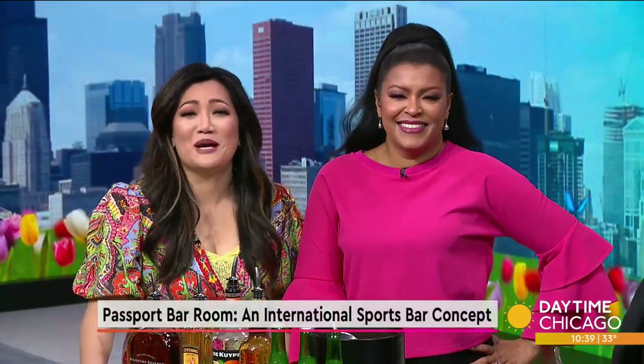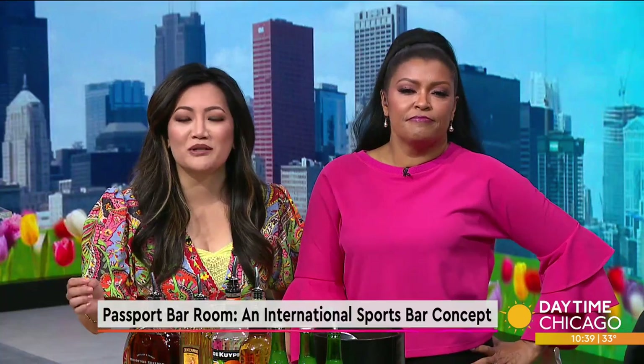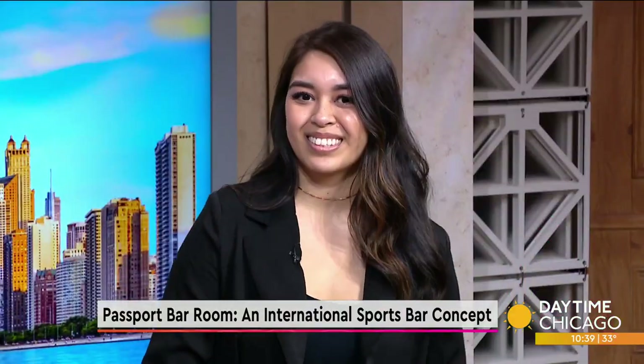Passport Bar Room is West Town's brand-new international sports bar concept, combining the excitement of watching your favorite sports teams with globally inspired street food and craft cocktails. Joining us now with a look at a few of its signature cocktails is Matilde Chinovang.